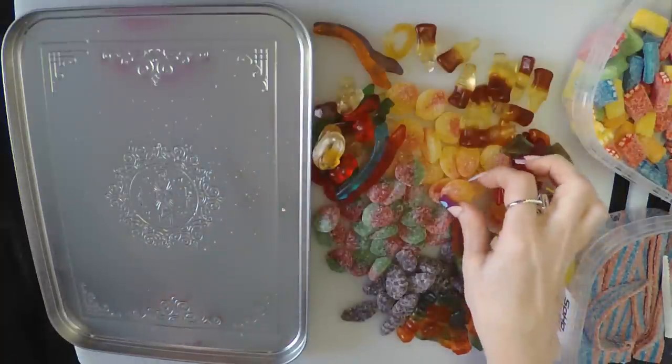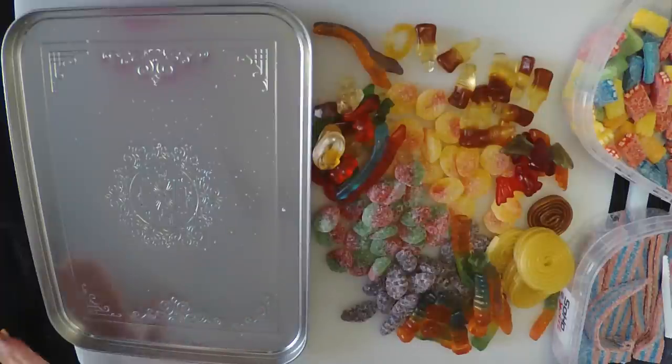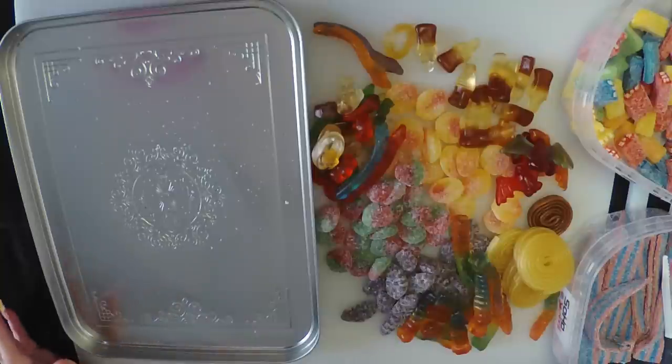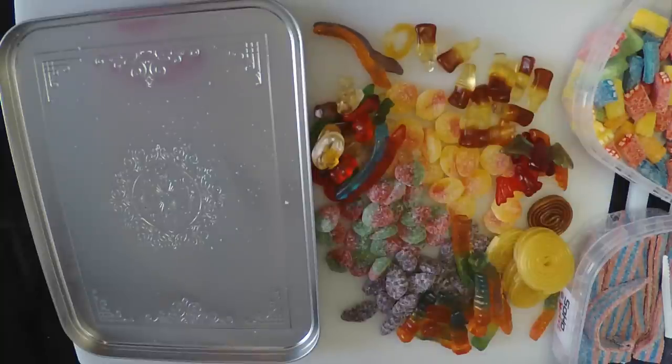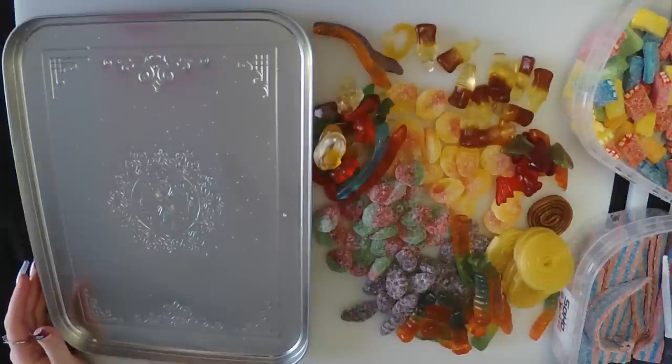Let's have another candy to make ourselves feel better. Take whatever you want. Delicious. I already got sugar all over there and I have done nothing. Let's do the most obvious — let's start out with some sour bricks in the corner. I'll start on this corner.